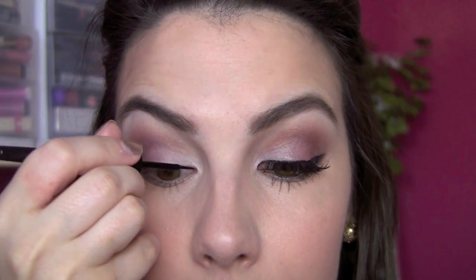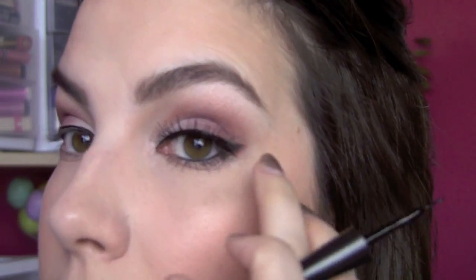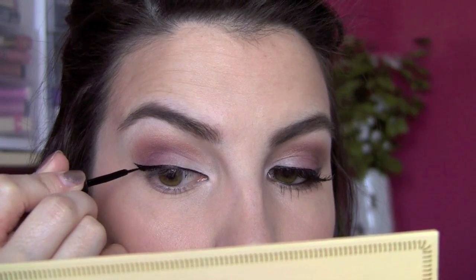This is the elf liquid eyeliner in black. I'm starting right at the innermost corner and taking it all the way across the lash line, then doing just a small wing — nothing too big, but coming out from the eye slightly.